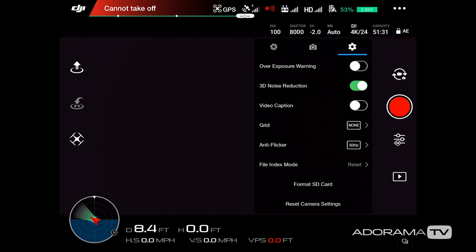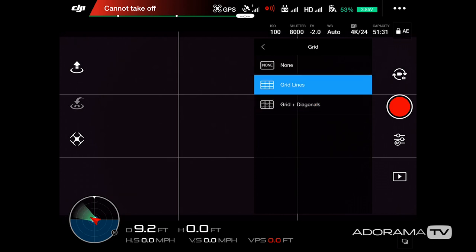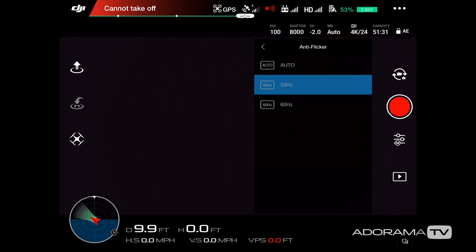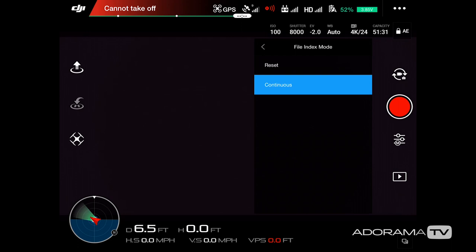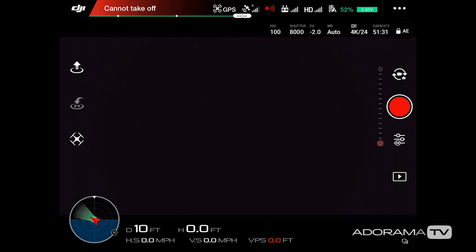The video caption setting lets you overlay flight data on your video when playing on a supported device. Grid lines are really useful — I highly recommend turning those on to help with framing. Below that is anti-flicker; mine is set to 50Hz by default because I shoot in NTSC, but if you shoot PAL you can set yours to 60Hz. Then we have the file index setting: set to reset, your pictures start at 1 each time you reformat the card; set to continuous, numbering picks up from where you left off on the previous card.